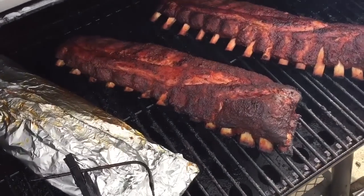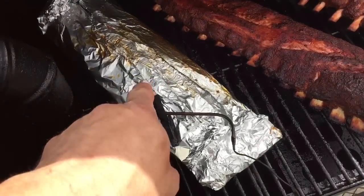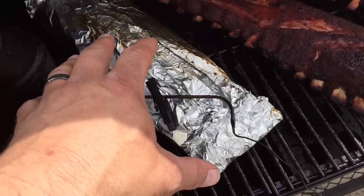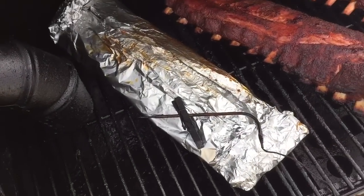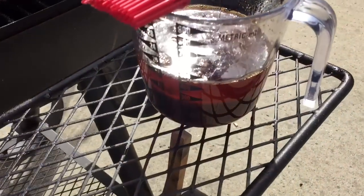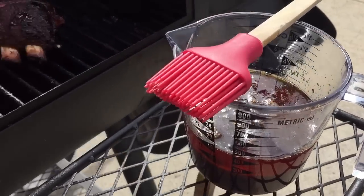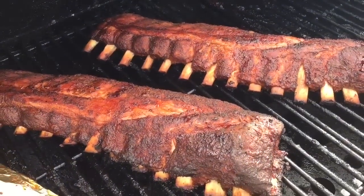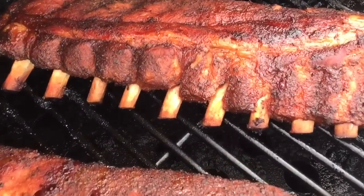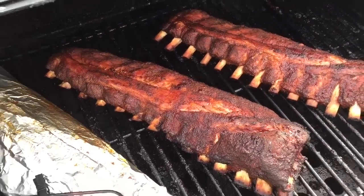Let me show you what I did here. I took these out of the wrap after about an hour, and I went ahead and wrapped the one I wasn't going to wrap because I was worried about it drying out — I put a little A&W cream soda in there too. For the unwrapped ones, I'm going to make a glaze using the drippings from the foil mixed with some barbecue sauce. These are about done — you can see the pullback on the bone.